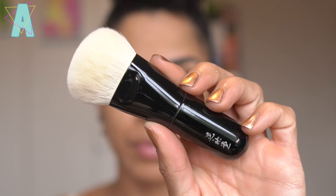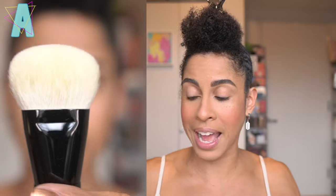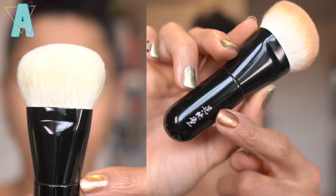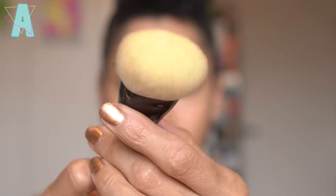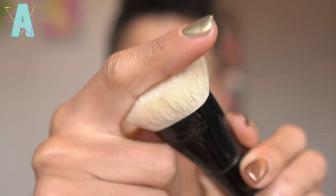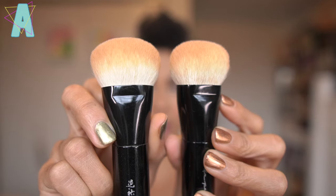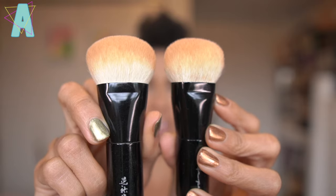The cult classic Koyuro Fupa 02 original, 100% goat hair with the black handle, is distinguishable by the Japanese symbols on the handle. They look similar, but I believe the original has a little more hair in there — you can see the size difference.